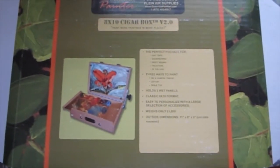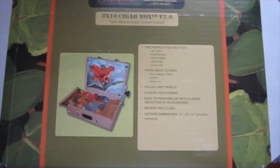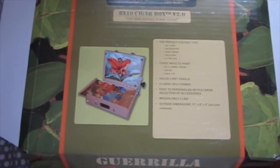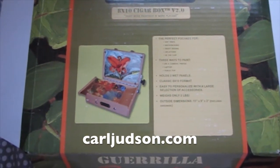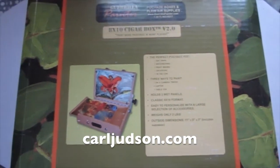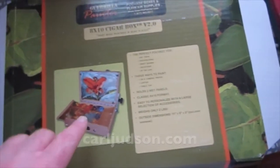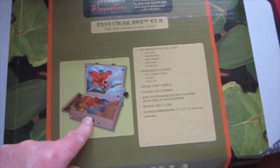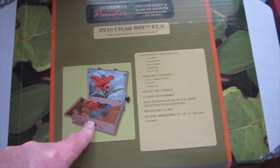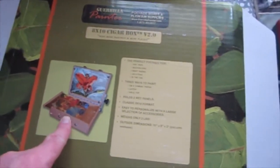The reason I picked this box up was portability, and also because I got a chance to meet with Carl Judson, the guy who originally founded the Gorilla Painter Company. He built his own boxes from scratch — originally a box about the size of this 8x10, using applewood from an old dead tree on his land.